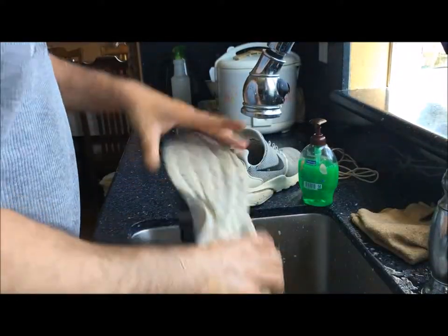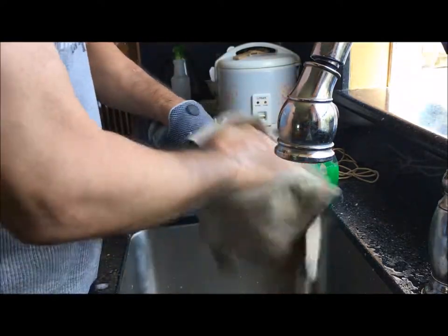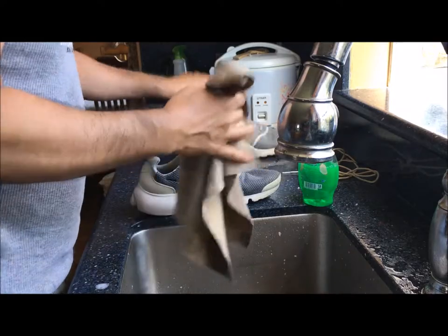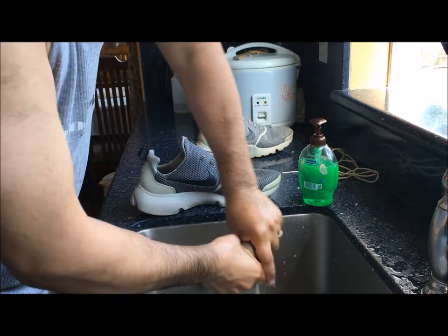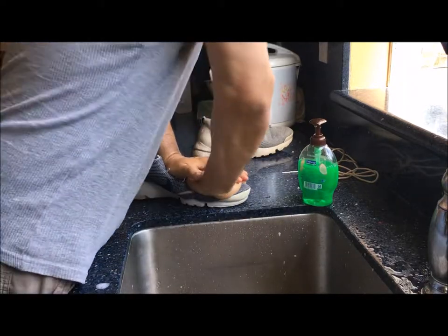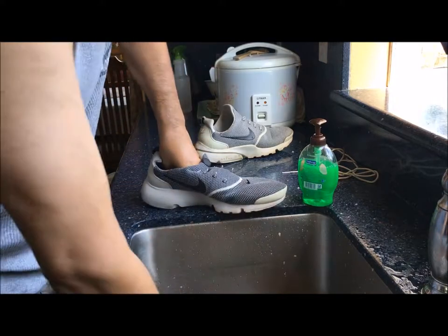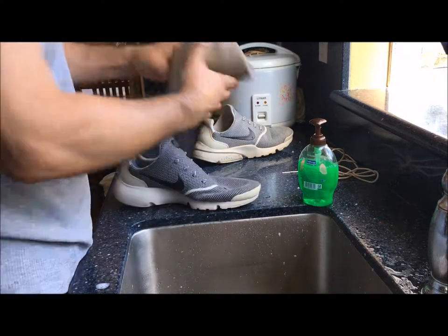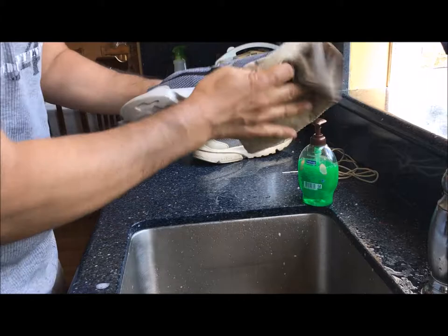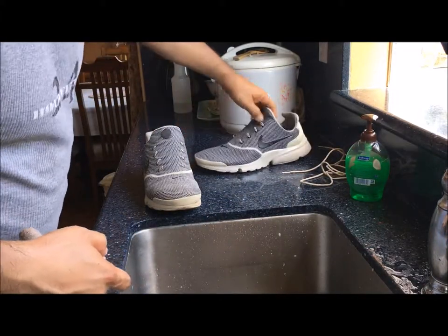I highly recommend you get a shammy towel — like this one. They have them at auto parts stores like O'Reilly's. First, roll it up, stick it inside the shoe, push it towards the toe, and push down to soak up as much water as possible from the insole and bedding of the shoe. You can dab the sole too. That looks pretty clean.